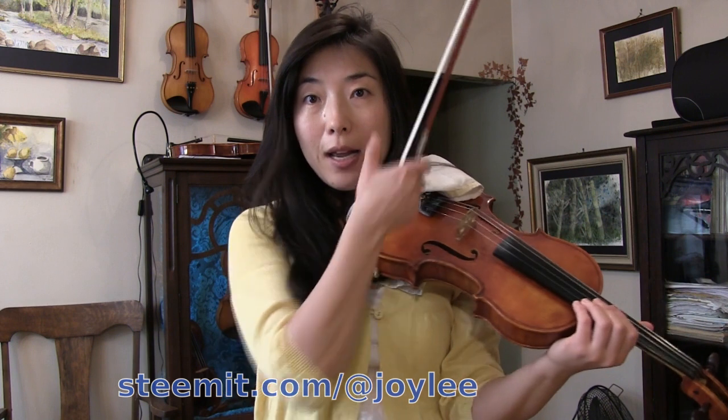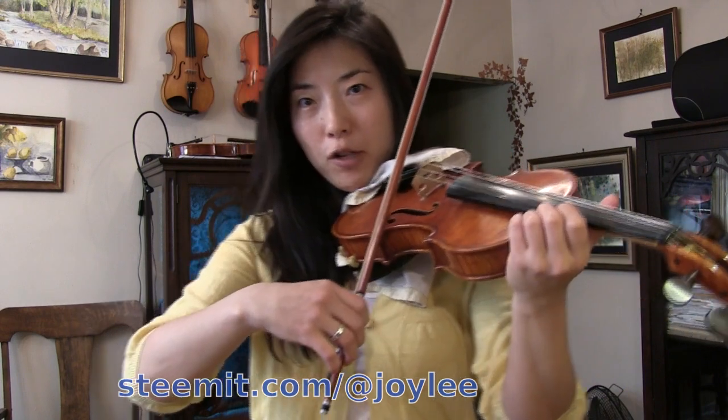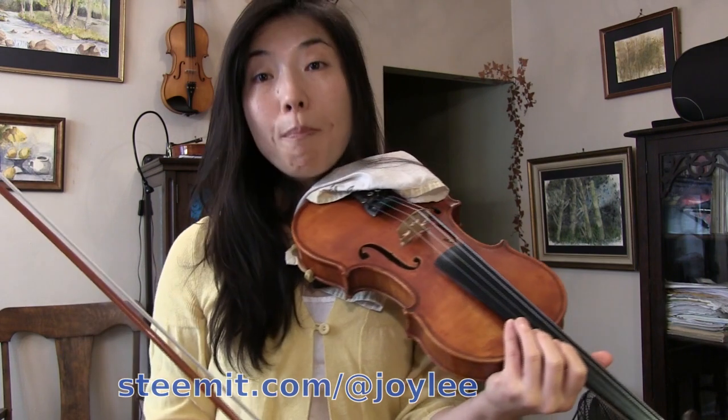I made other videos about spiccato specifically, so I encourage you to check those out before coming here. Spiccato is basically an off-the-string stroke, which means you start away from the string and then allow the bow to bounce.